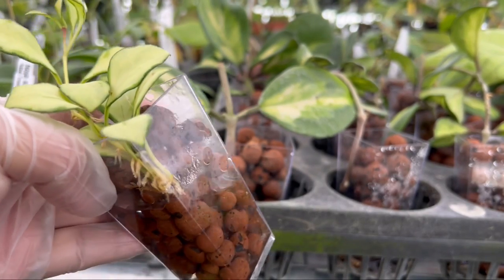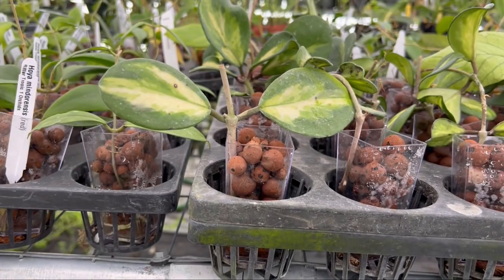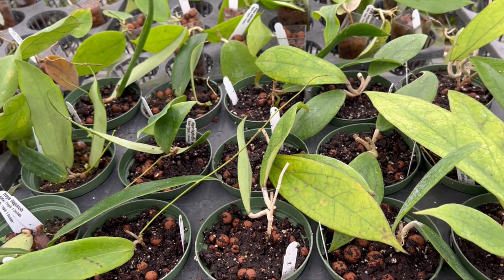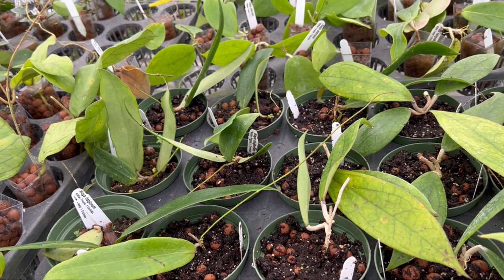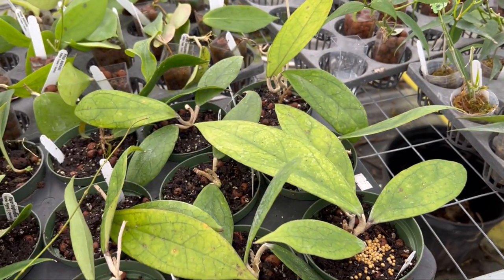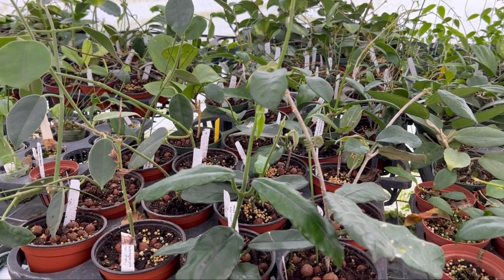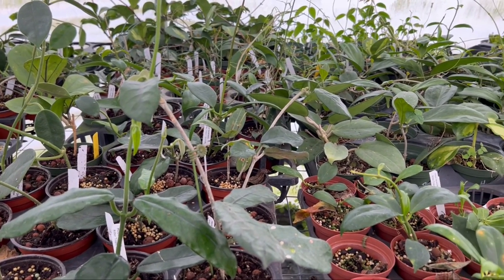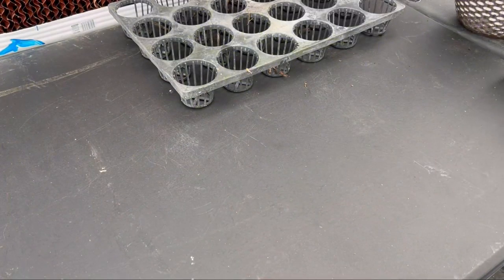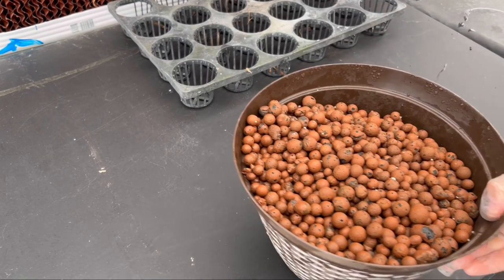Just a short disclaimer: there are many ways to root hoyas. You can root them in dirt, bark, soil, or perlite — it just depends on what works best for you. I have tried all different ways to root hoyas, and this is what works best for my growing conditions.